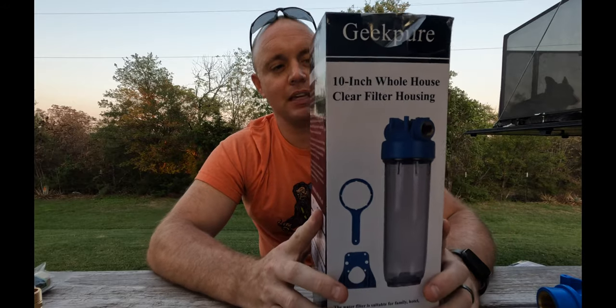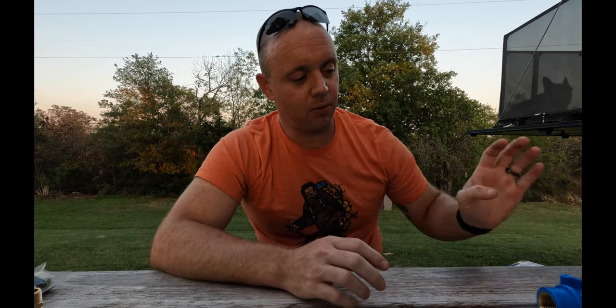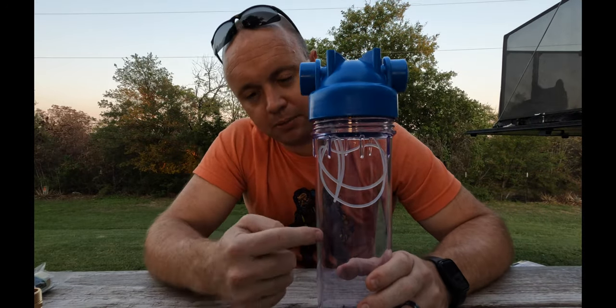We started by buying three water filter housings — we went with the Geek Pure 10-inch clear water filter housing. I wanted to be able to see what we're looking at. This way we can hopefully see the filter when it starts to go bad and know it's time to change it.